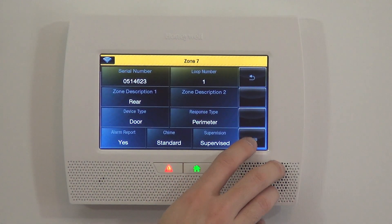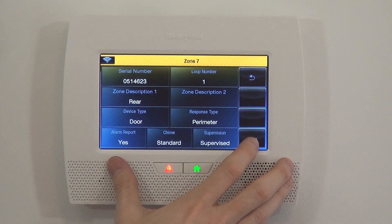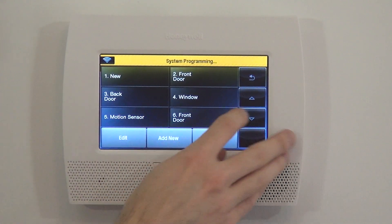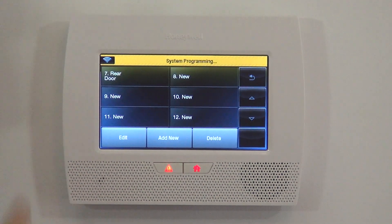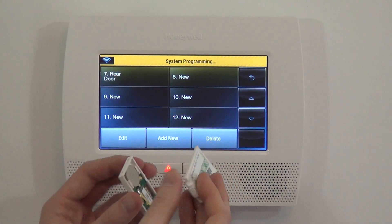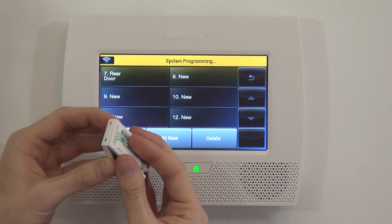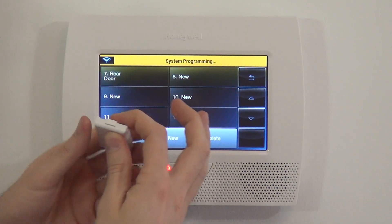We go and click Save now that we have all of our parameters entered. It's very important to do the save — if you just hit the back arrow, you've lost all your progress. Save locks it in, and you now see that Zone 7 Rear Door is programmed. To show that it's working, we close our sensor up. There are two tabs which we use as hinges to latch into the marks at the bottom, and then we simply snap it shut at the top.